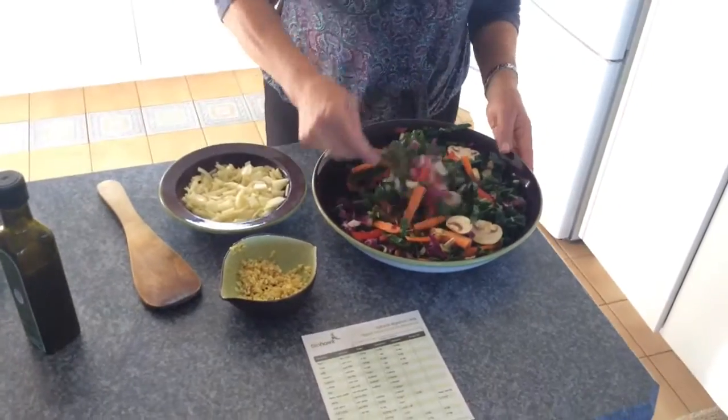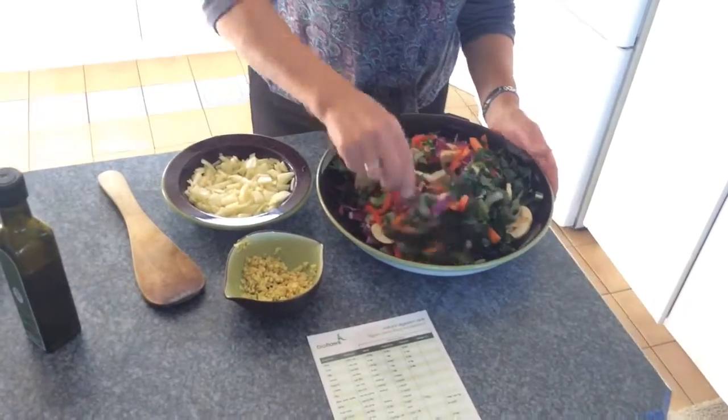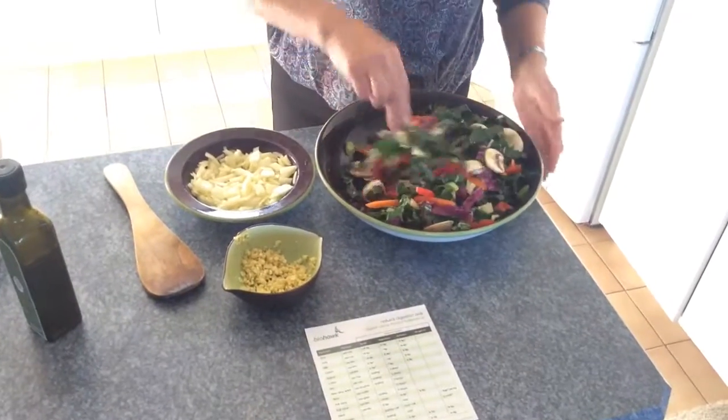Remember to always treat your vegetables before they're cooked. Making ginger oil is a separate video on this channel.